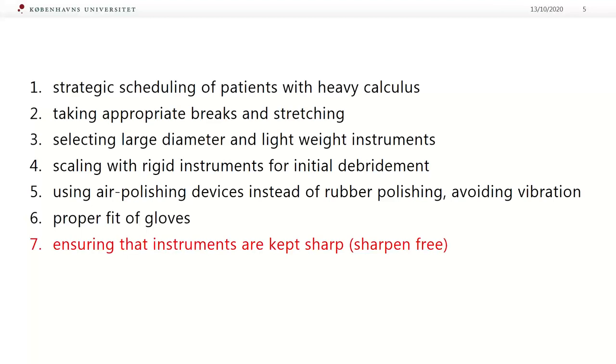Try to schedule your patients with heavy calculus. Take appropriate breaks and stretching — changing activity is nearly equal to breaks. Select large diameter and lightweight instruments. Scale with rigid instruments for initial debridement. Use air polishing devices instead of rubber polishing. Avoid vibration in ultrasonic. Ensure proper fit of your gloves, and ensure that instruments are kept sharp or work with sharpen-free instruments. Today I'd like to focus on that last point.